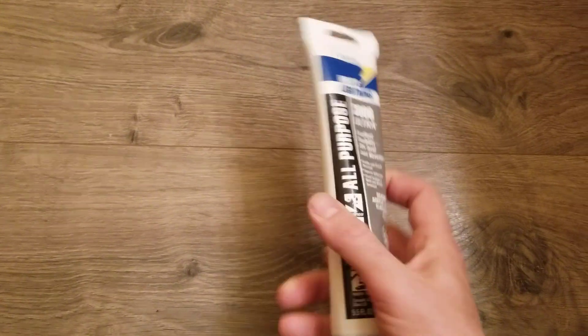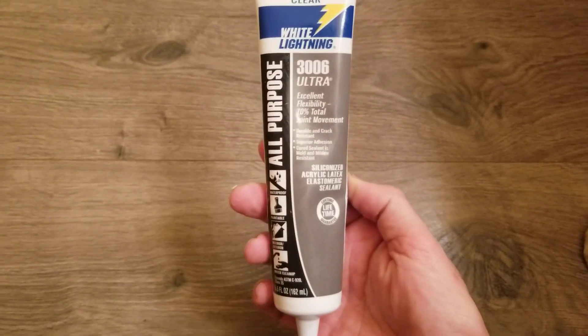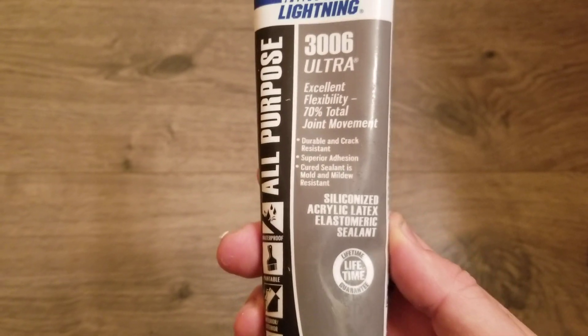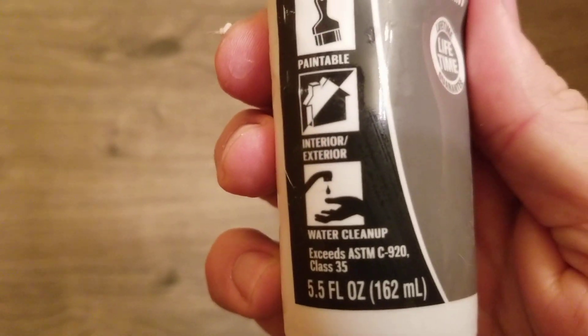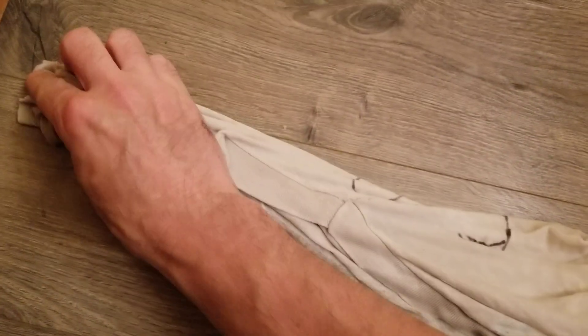Here's how to waterproof your plank laminate flooring. I recommend getting a clear sealant — one that dries clear and is water cleanup. This is going to make it easy to apply. Simply dampen the area that you want to apply it to.